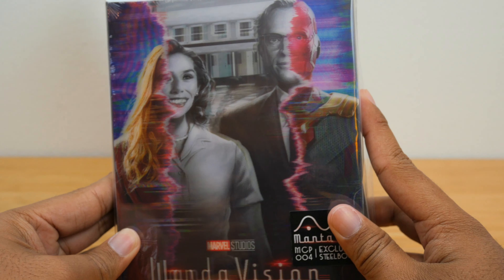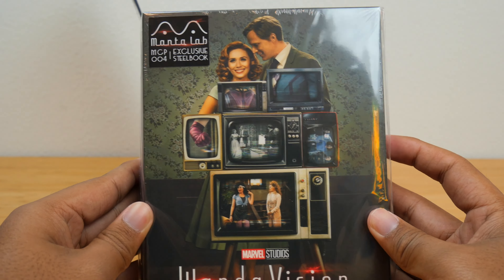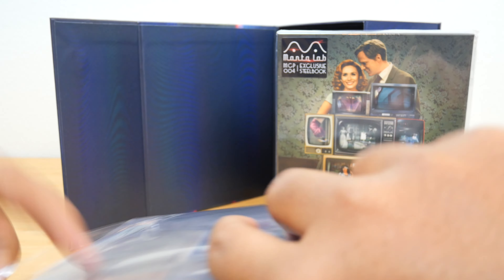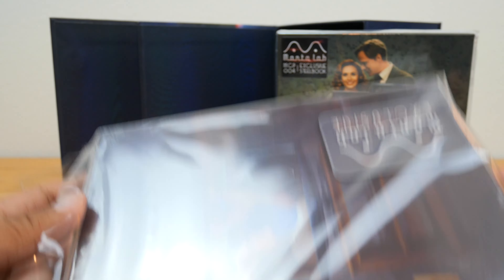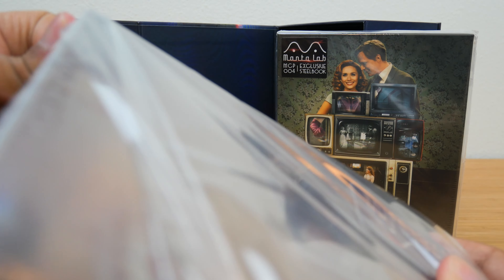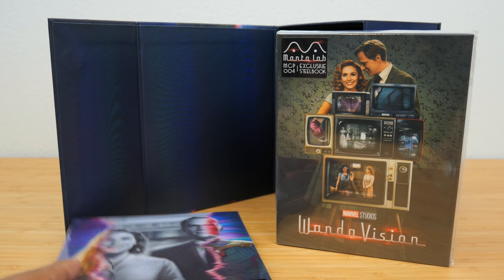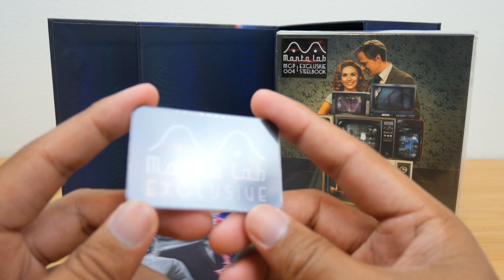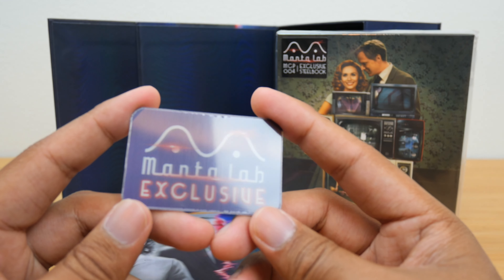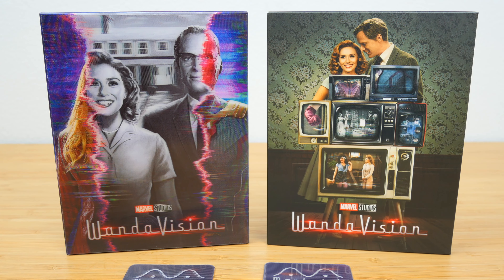On the front you have the teaser poster design, which is very iconic. This one is not lenticular — this is the regular main poster for the show. Let's go ahead and open both of these. They do have shrink-wrapped plastic as well. Even the back is lenticular. The lights are reflecting like crazy — let me get the plastic off. I'm way more impressed than I expected, and that's a good feeling when you've spent this much money. Oh, it looks like we have a little Manta Lab exclusive with a WandaVision style design. Oh my god — and then it turns to black and white! That is so clever. I'm really impressed. I'm really happy.